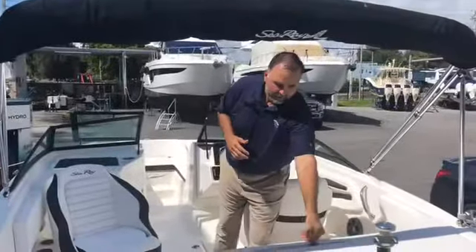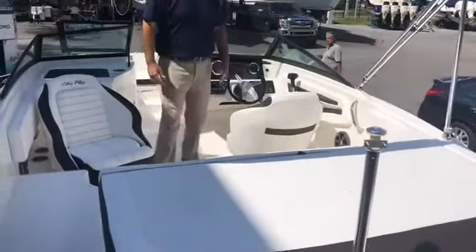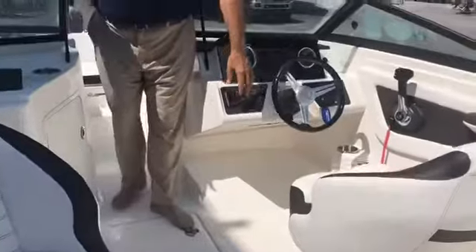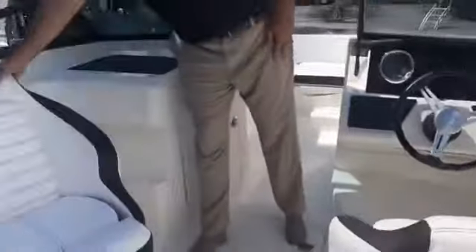Hi, this is Carlos Lopez with MarineMax Miami. I want to talk to you about the Sea Ray 19-foot SPX outboard. You've got a great boat here for the family to get around. You've got a great 115 horsepower Mercury engine that gives you plenty of speed — up to 42 miles per hour at 5800 RPMs. By going with an outboard, a couple of nice things.